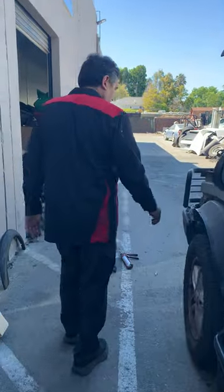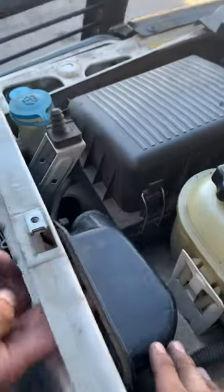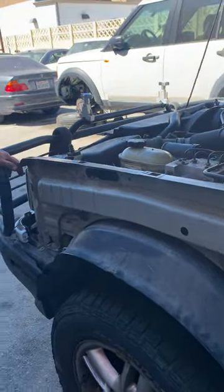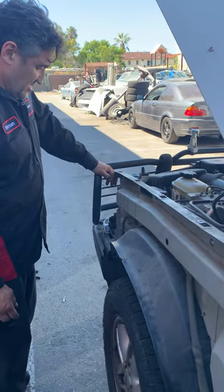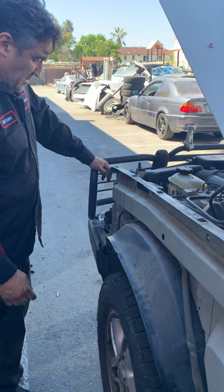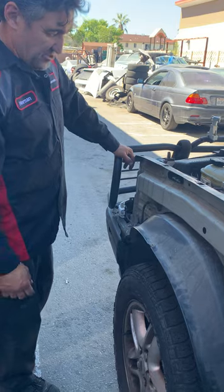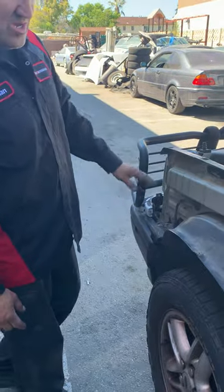Now, the way this is designed from factory, the inner tube for the air intake is mounted on the side of the fender wheel. I didn't want to make any changes on the fender wheel. So we're going to try to make everything as original as possible without having to make any modifications to the inner structure.